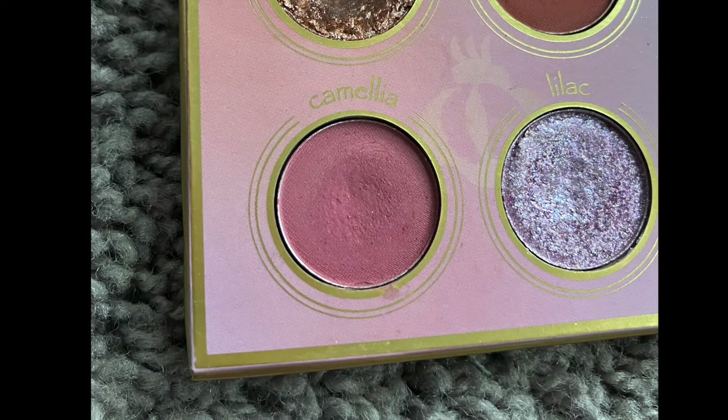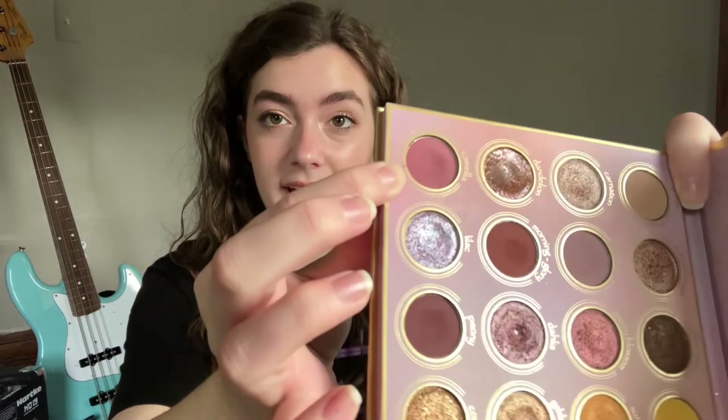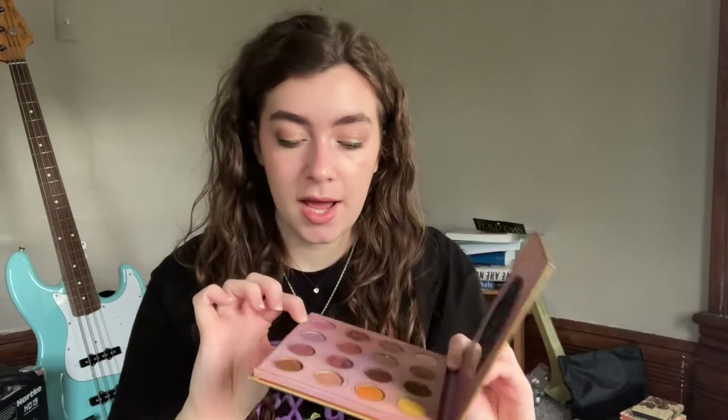The next shade is from my Odenseye Alva palette — it is the shade Camellia, which was rolled in at the same time as the last shade. Last month it had 10 uses and here it is now with 22 uses. It's got a nice dip in it but nothing crazy. I really enjoyed this — it's a great shade, really pretty. It's like a little bit of a cooler pink, although not too much. It was a really solid shade for like an outer corner crease kind of look, and that is rolling out.